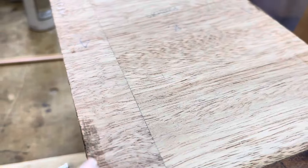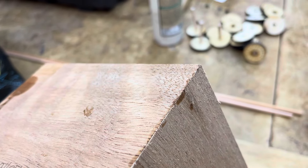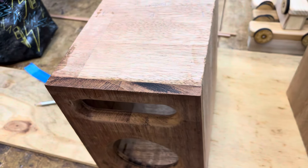I'll add another video after I've sanded this end and filled any little gaps, and just give you a good look at that.